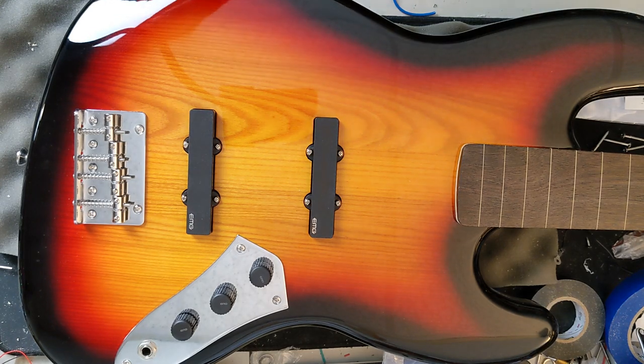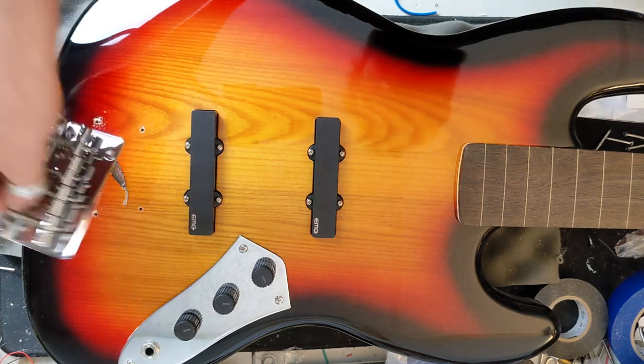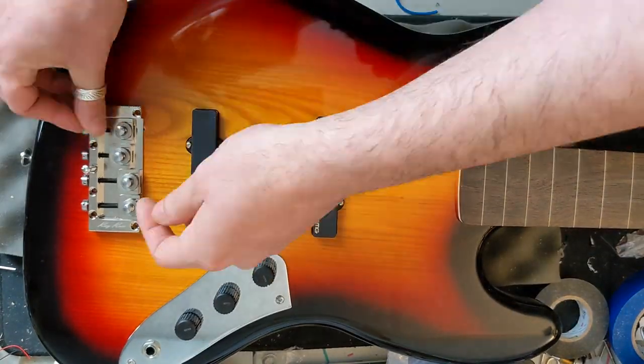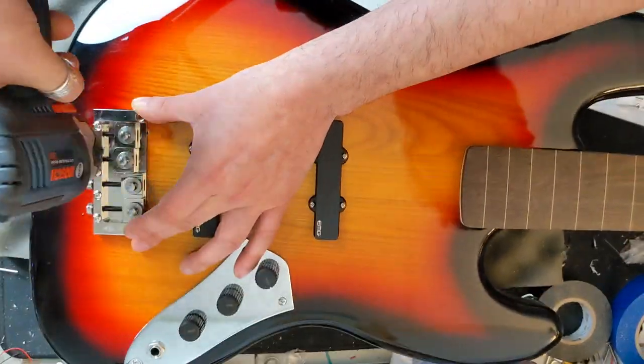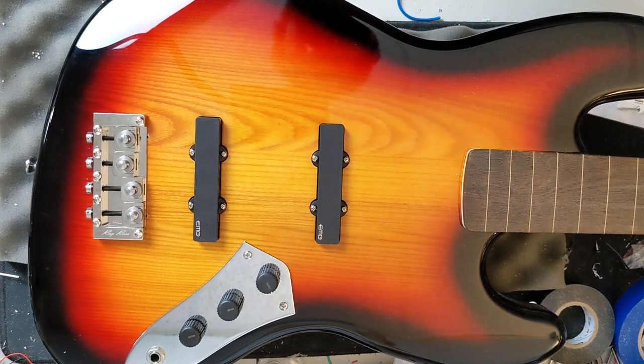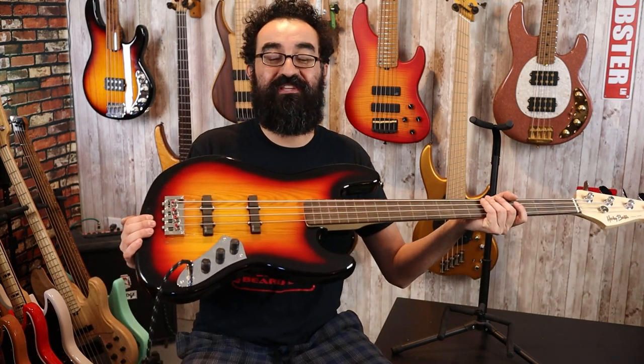With our strings removed, let's go ahead and take out the stock bridge. With our screws removed, the stock bridge comes right off. Next, we will mount our Ray Ross bridge right here. Our Ray Ross bridge has been fully mounted. You may notice a couple new holes here — I ended up relocating the bridge when I didn't need to. I was moving it forward thinking it would improve the intonation, but I just needed to move the saddles back. My bad. Regardless, we have the Ray Ross bridge installed correctly, and I have everything set up and intonated.